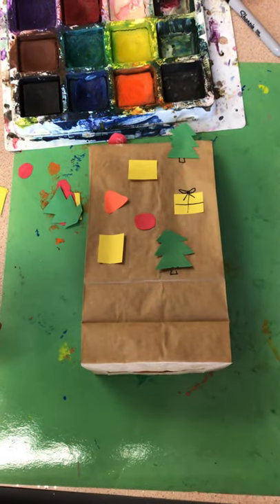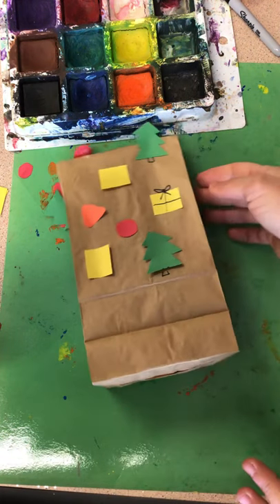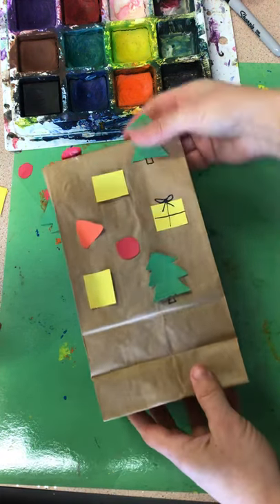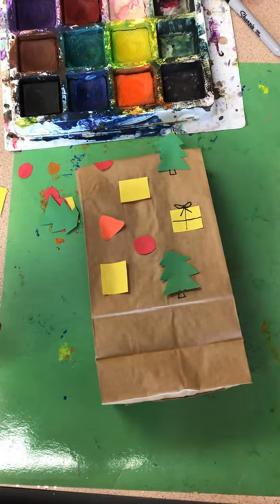All right, there it is. You guys have fun — I can't wait to see how everything turns out today with some color added to it and a cute little bag to go home so that it gets home nice and safe today. All right!